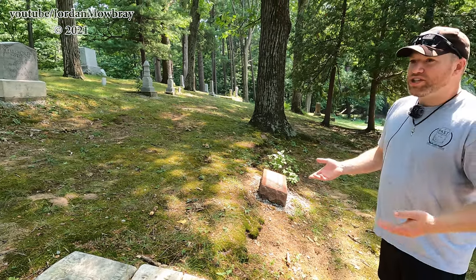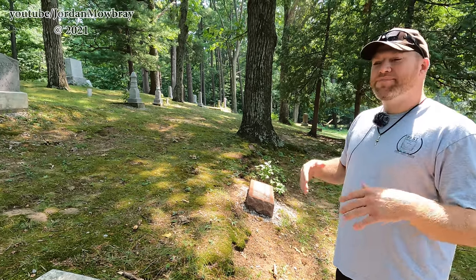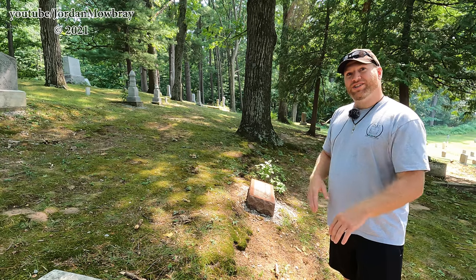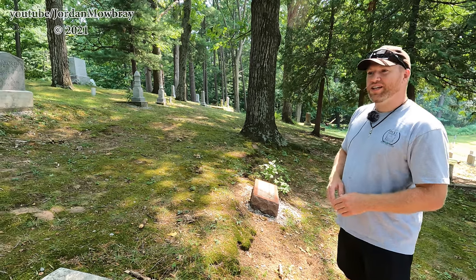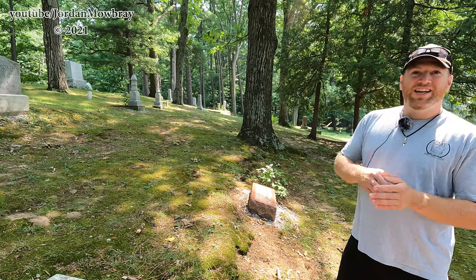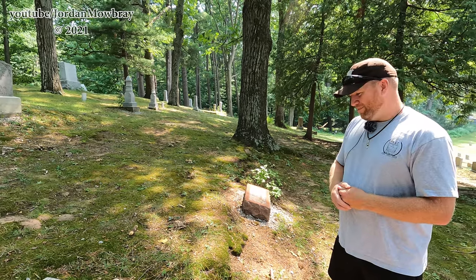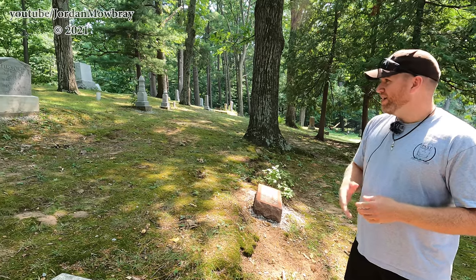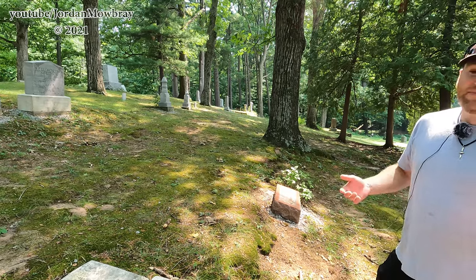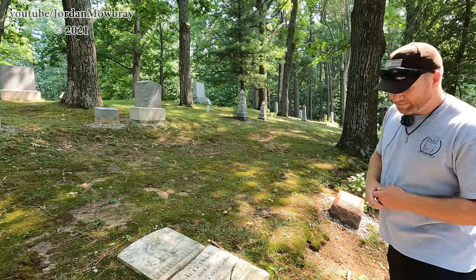I tried to do some research on this cemetery and find out when the first burial was, and there's really not a whole lot of information. In fact, the information for when this cemetery was established says it was established between 1868 and 1878, sometime in that range. So some of these earliest deaths were probably buried somewhere else and then moved here — who knows when. A lot of the records are not great.